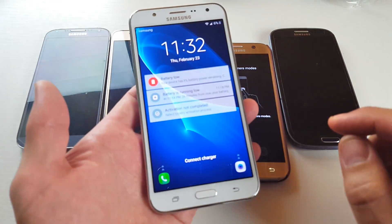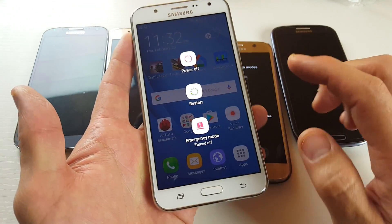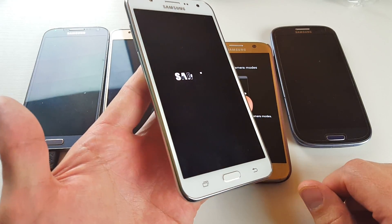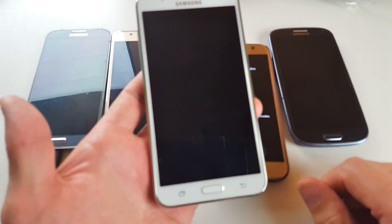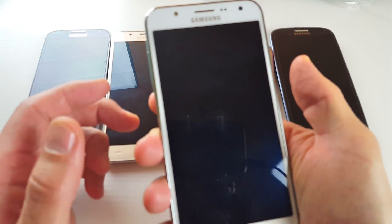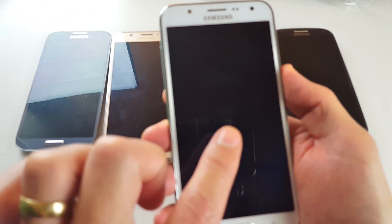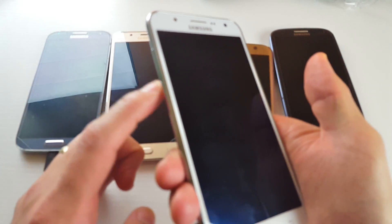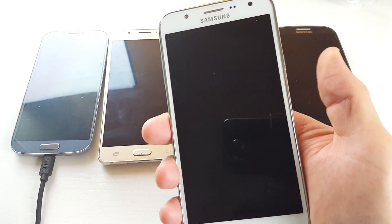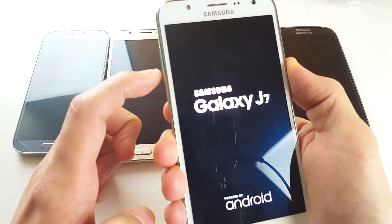So the first thing you want to do is go ahead and power off your phone. Wait until your phone is completely off. Now to put it into safe mode, you got to press and hold the power button. As soon as you see the Samsung logo pop on, let go of the power button. Press and hold the power button — ready? Press and hold. Wait until we see the logo, then let go.